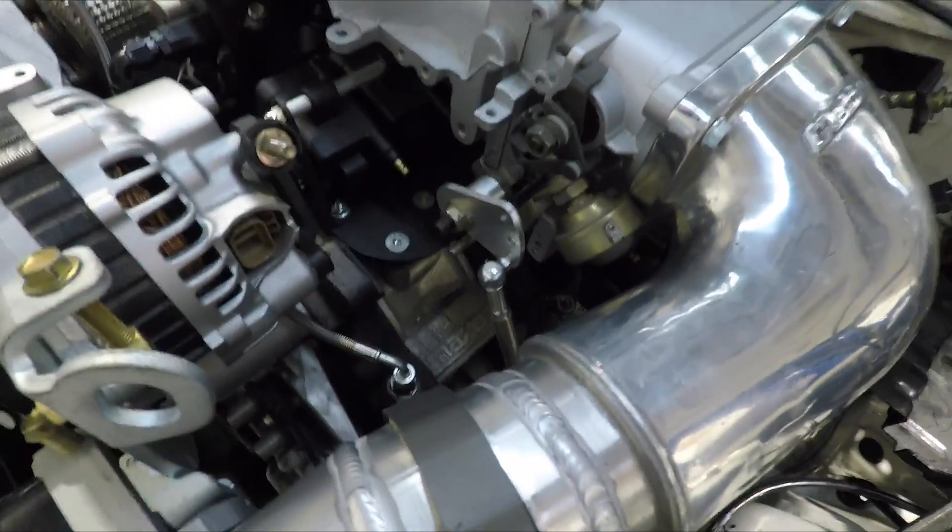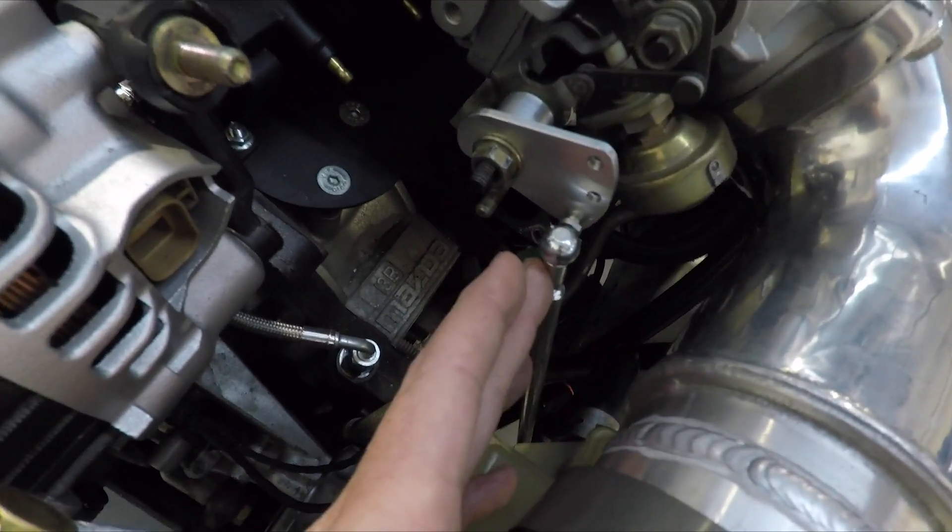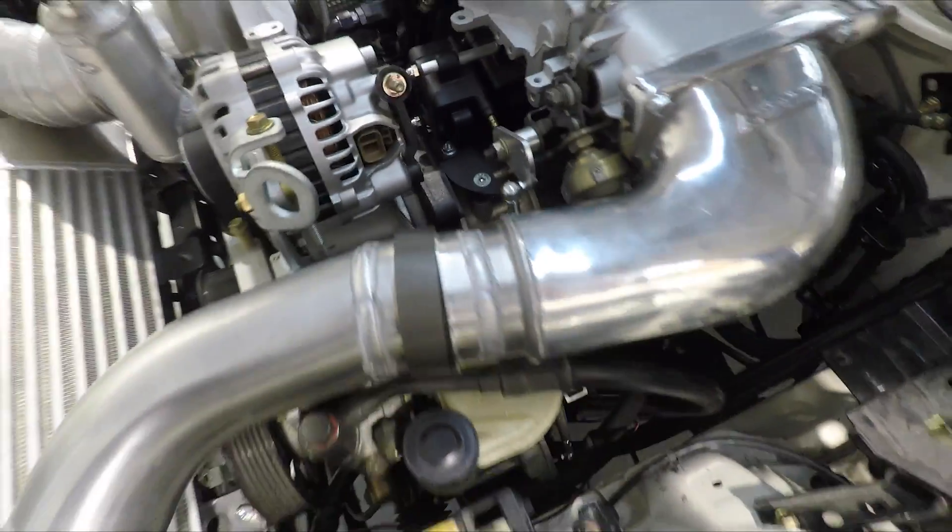We've got a little rod here to actuate that which runs straight down. With the location of that drive-by-wire motor, the rod that Brandon's made up has basically got a straight shot up to the throttle body, so it should all work. We need to power it up with the electronic ECU and just make sure that it does everything it should, but it's all looking pretty positive right now.